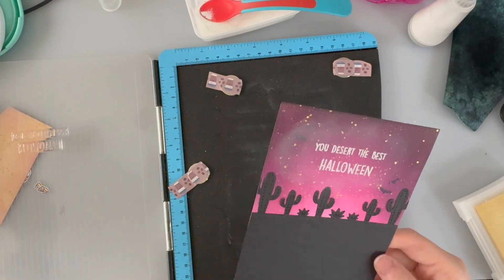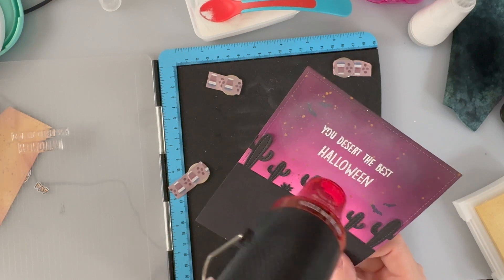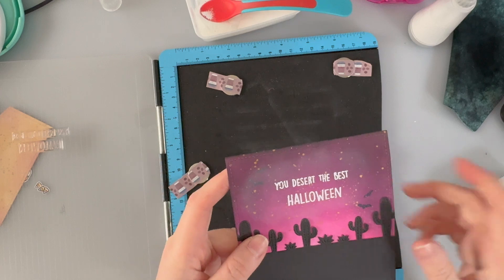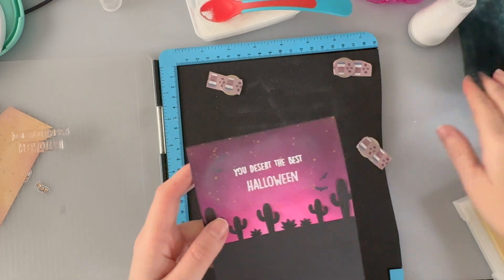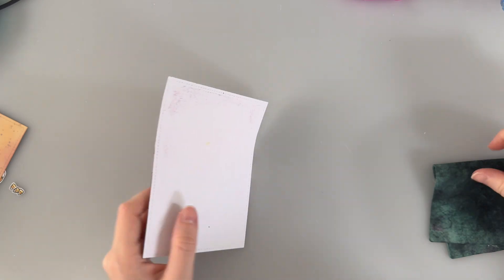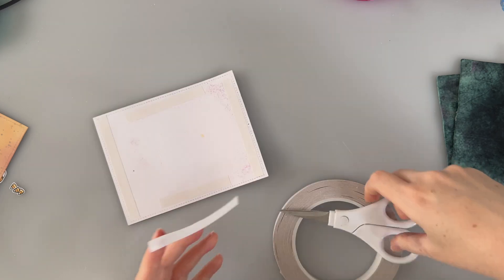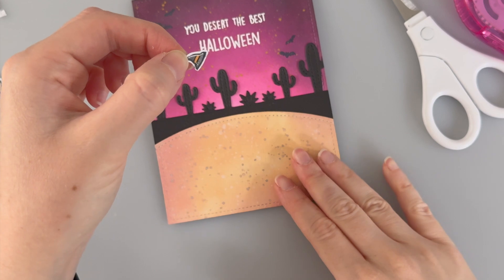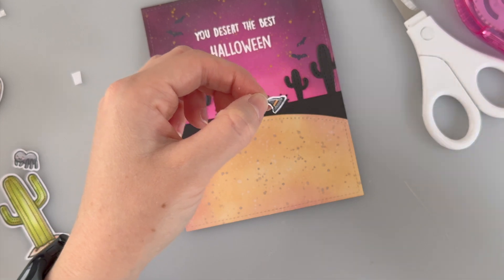I'm going to melt this with my heat tool. There we have it — the rest of that powder can just be wiped off with a microfiber cloth or tissue, something dry — not my little squeegee which is wet and will wipe off all my ink. Before adding dimension to the front of this card I'm going to flip it over and add some double-sided tape. I've also added some white jelly roll over the little bits of stamp that were left over from that spider that we don't need anymore.